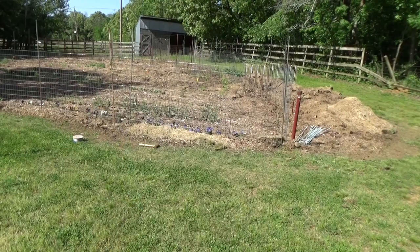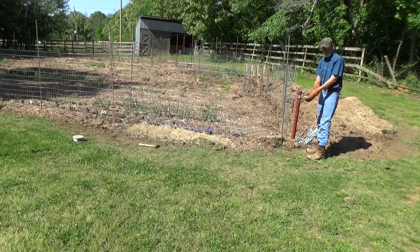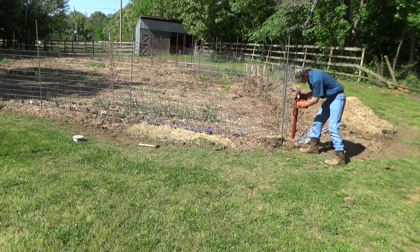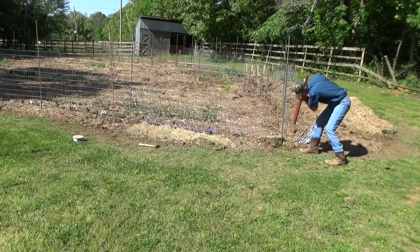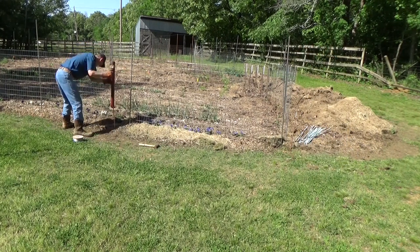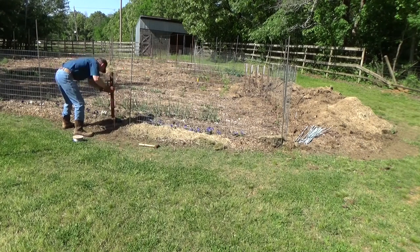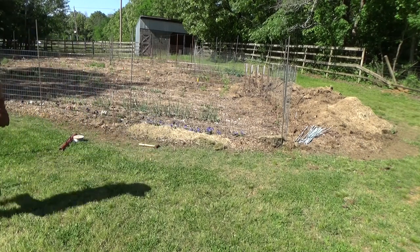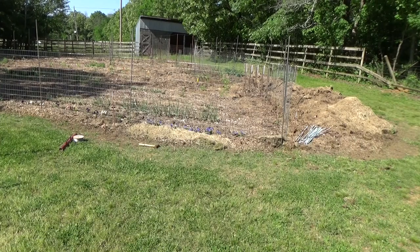Alright, let's get this fence in. I've been pounding on this one for a little bit. I think I got through the rock pretty close. That's about as far as that one's going in. There you have it — ground wire's as deep as they're going to go.